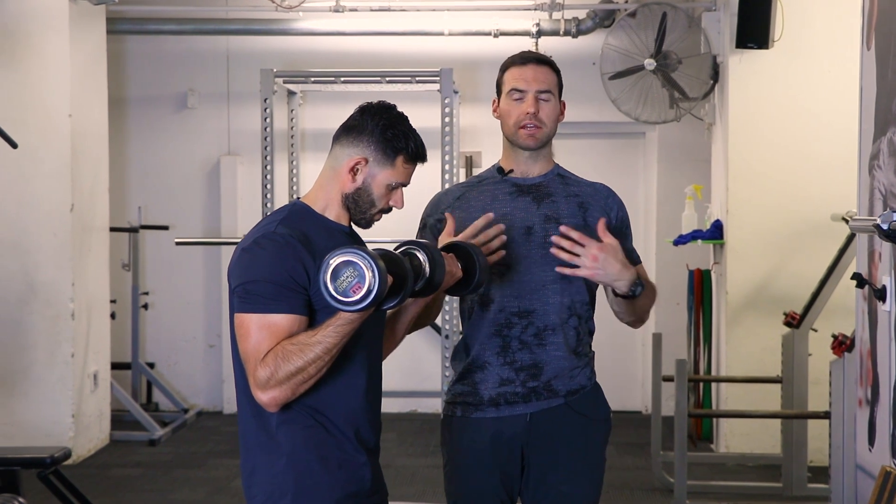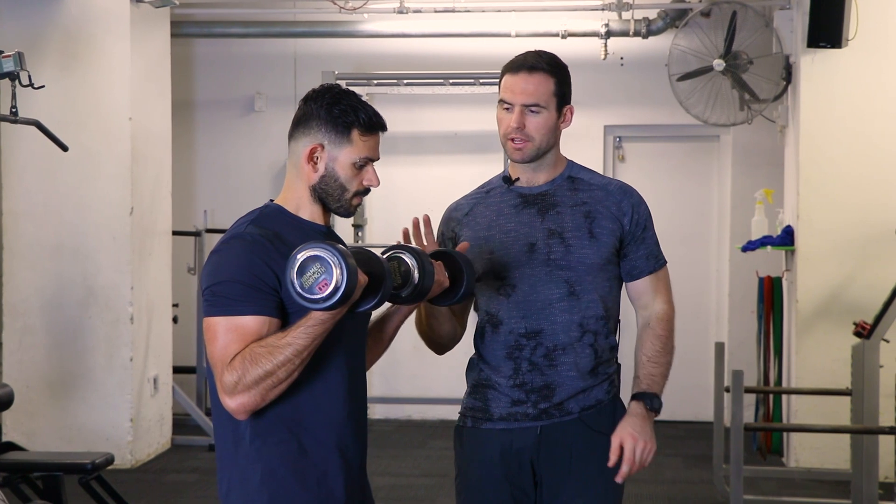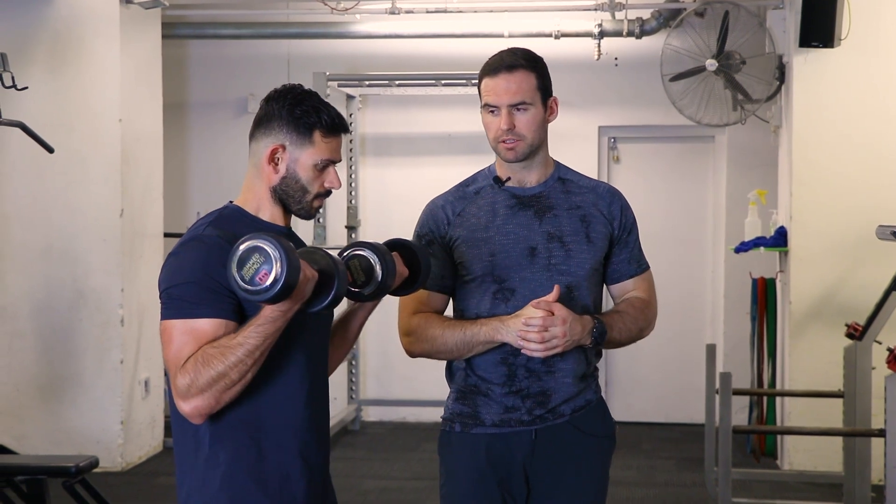You can see he's staying really nice and tall — chest is tall, back is nice and stable — so there's no motion from the shoulders, and the upper arm is staying locked in one spot. Making sure there's no movement from the hips or anything in the lower body also makes a big difference.